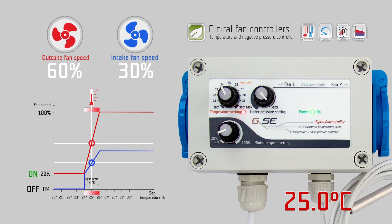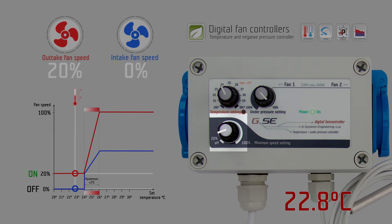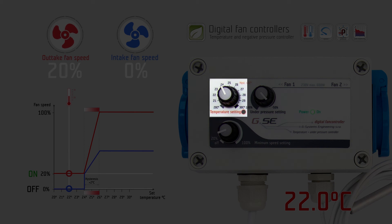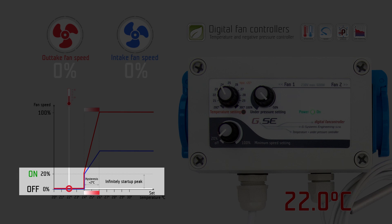The minimum speed setting sets the desired minimum speed on the outtake fan. It is the strongest setting and always overrides the temperature setting. If you set the minimum speed setting to the off position, the fans will stop working when the measured temperature is below its set value. The minimum speed setting has a 20% startup peak to give enough power to the outtake fan to run at low speed.